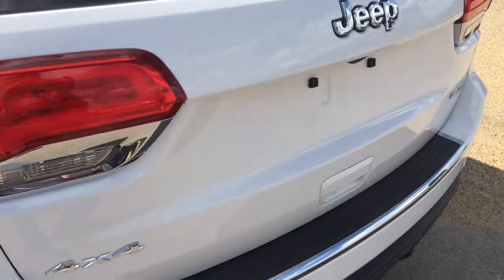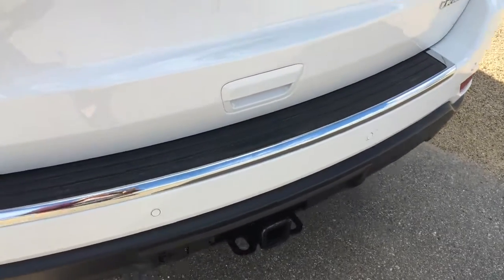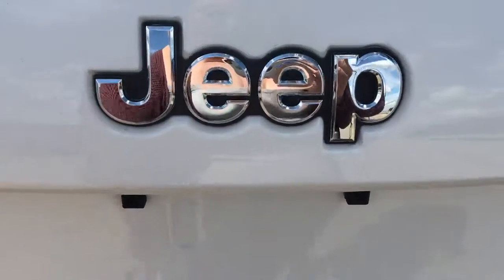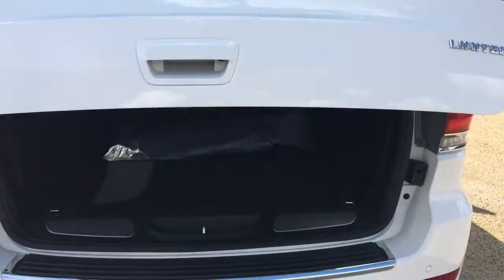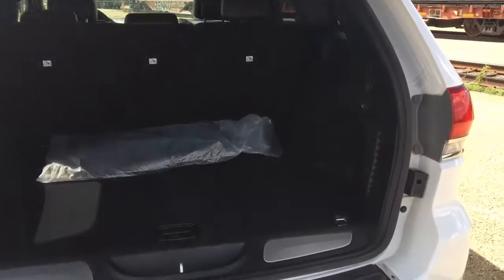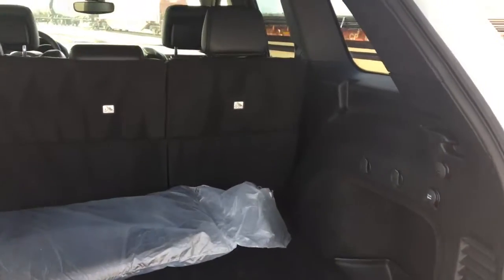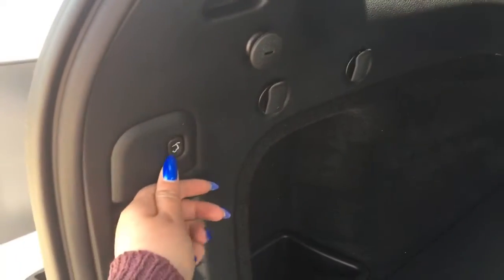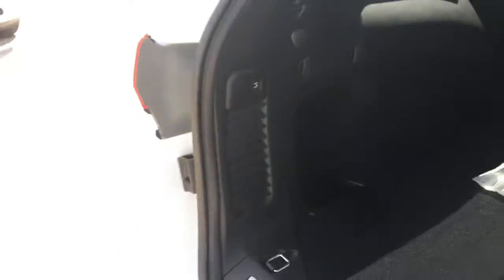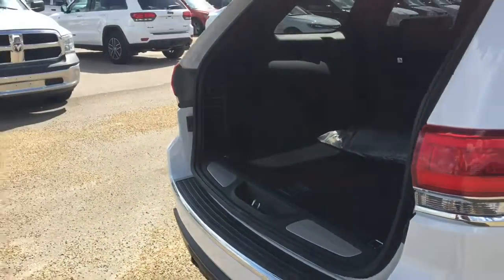Coming around to the back, we do have a trailer hitch that we can hook up, and then a power tailgate so we'll just let it lift up. Tons of storage back here. You can flip down the seats to give you that extra room just in case you have something else that you need to carry with you. And then this will close it for us. It does come with a spare tire underneath.